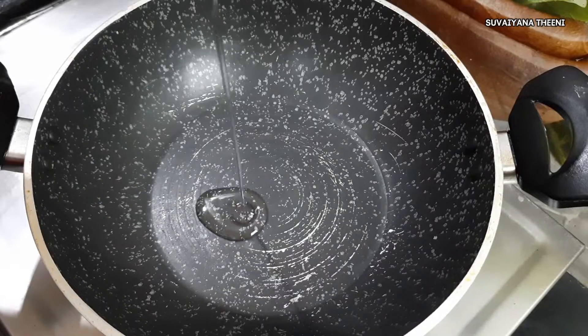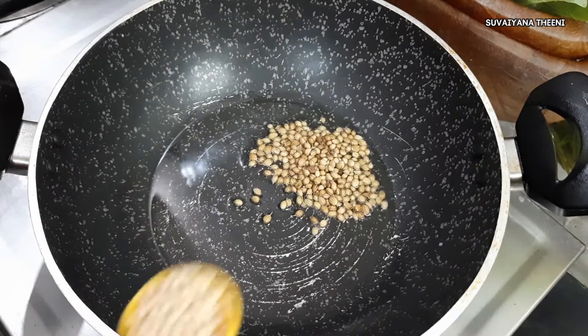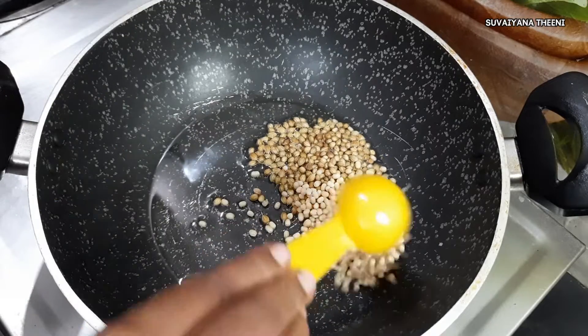In the bowl, add a little bit of oil. Add 1 spoon of honey, then 2 spoons of honey. Put it in a bowl.